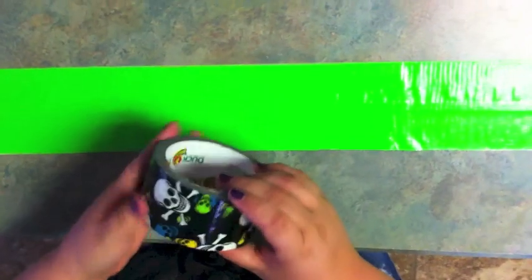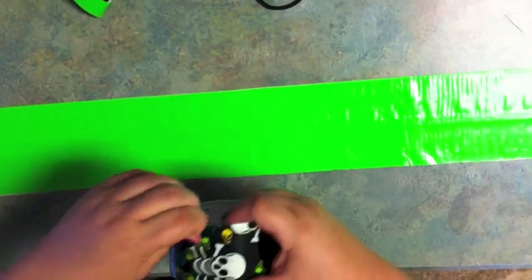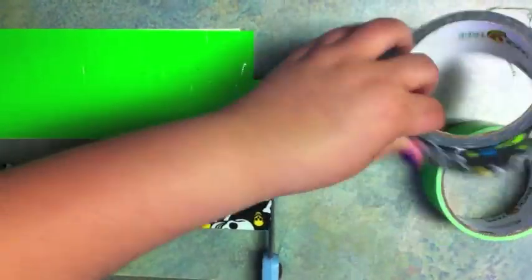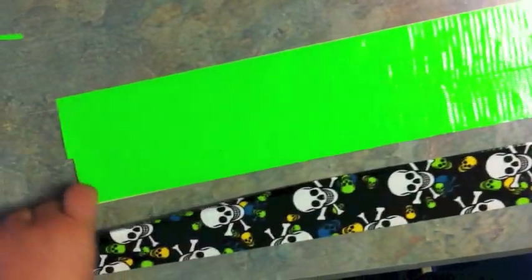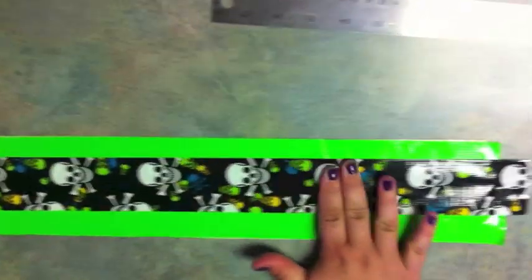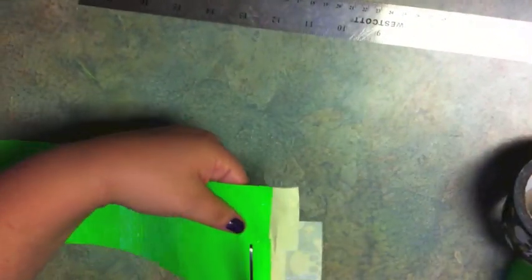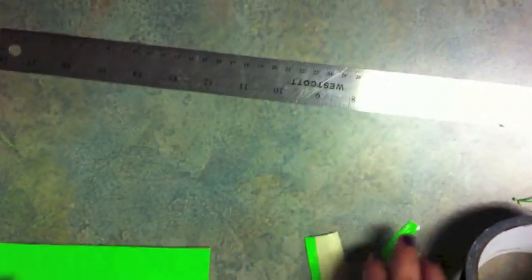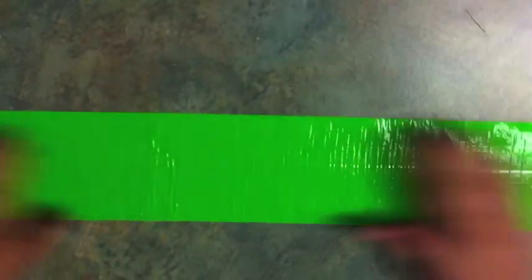If you want to take your other color of tape, measure it against what you have there, cut it, and let it fall just like we've been doing. You'll want to take this and just kind of eyeball it to get it straight and lay it on top. Once you have this, stick it down, flip this over and cut in a straight line to get rid of the edges. You want to do that on both sides. Stick it down one more time just to make sure everything's good and stuck together.